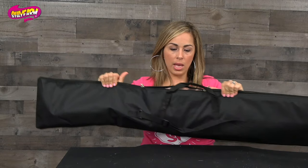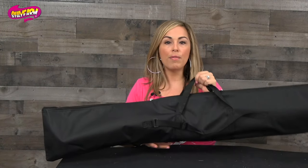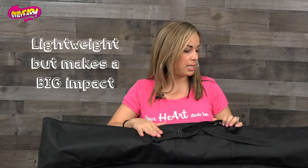Your flag is going to arrive in this carrying bag. The total weight of the carrying bag is about five pounds. It has a handle and a strap, so very easy to handle and very easy to carry.